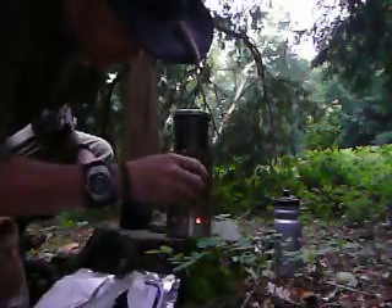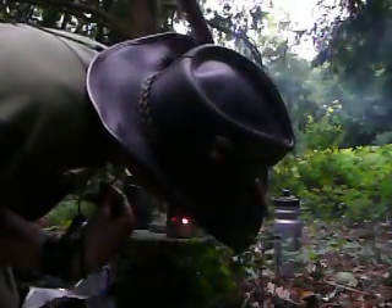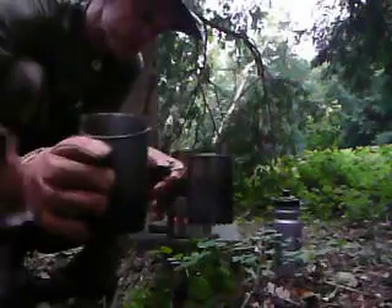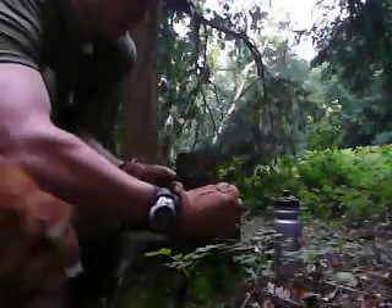I just want to show you — I'll just put a couple of sticks back in, the small ones to start with — just to show you how hot it is in there. My all-in-one hobo stove. To try and demonstrate, that is how much ash is left from all that wood we just burnt. So it's a very, very, very efficient cook system. Thank you.